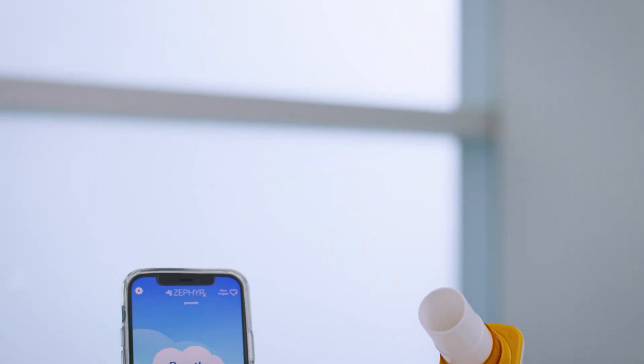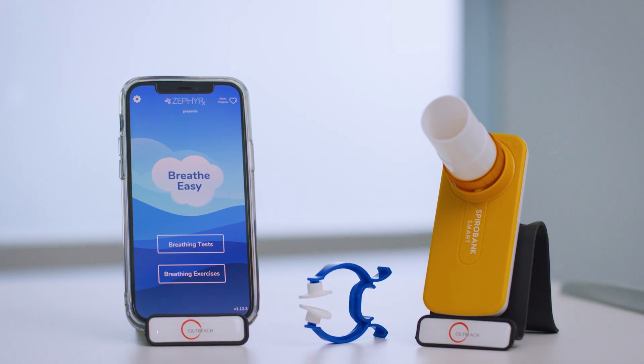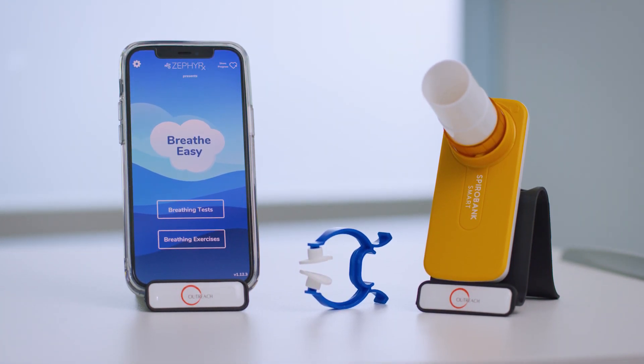This video demonstrates how to help a young child perform home spirometry using the MIR SpiroBank Smart Spirometer and the ZephyrX BreatheEasy app. This video assumes that you've already paired your spirometer with the BreatheEasy app.